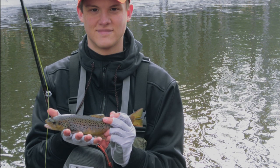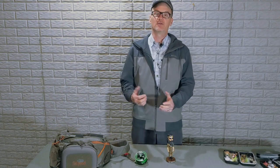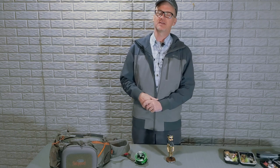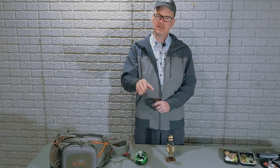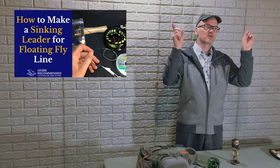Hey, David here with Guide Recommended. We're going to do a quick video. I took a friend out the other day — his name is Hunter, a beginning fly fisher, literally on his second trip out. We shot up north and did some winter brown trout fishing with streamers. I did video it up there. We'll show some quick videos of some fish.